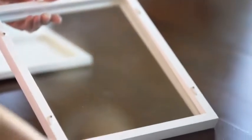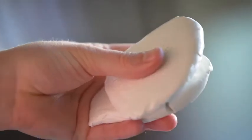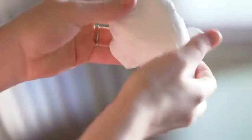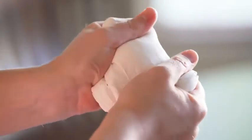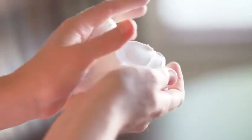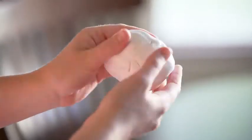Remove frame from package and separate the four components. Wash hands thoroughly. Open all three packages of clay. Do not put them down on any surface, as the white clay will pick up lint and any other substances. Using only your hands, combine the clay and knead all three pieces together for at least three minutes. Make sure the three pieces have been combined into one smooth, solid mass.